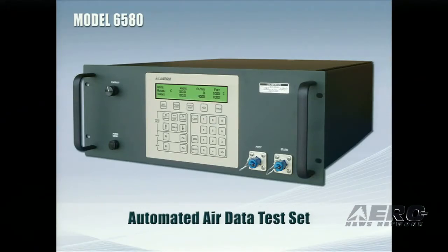This product is available in a very high accuracy version and also in a low range airspeed version, so it'll be very handy for you. As you can see, it is set up for a 19-inch rack mount, 4U height, and it's ideal for bench use as well as ATE use. Of course, if you have a 6500 right now, we will be able to upgrade it to the 6580.